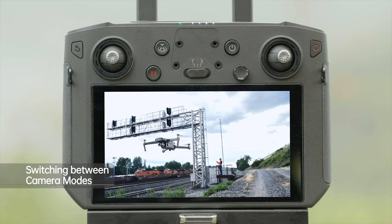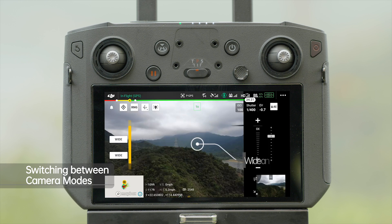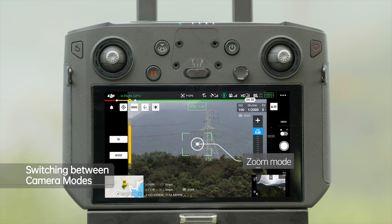Enter DJI Pilot app. The Zenmuse H20 series supports quick switching between wide, infrared, and zoom camera views.